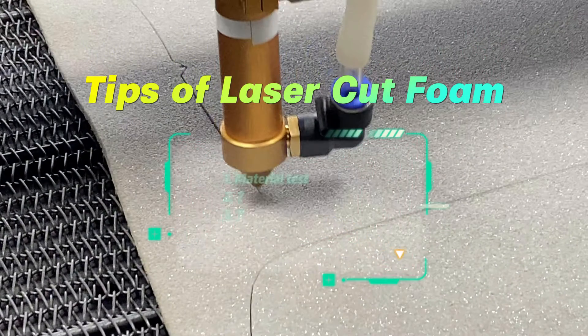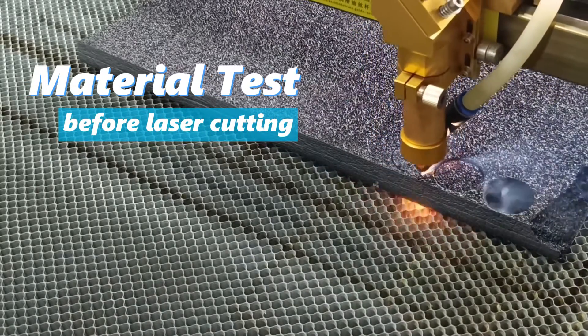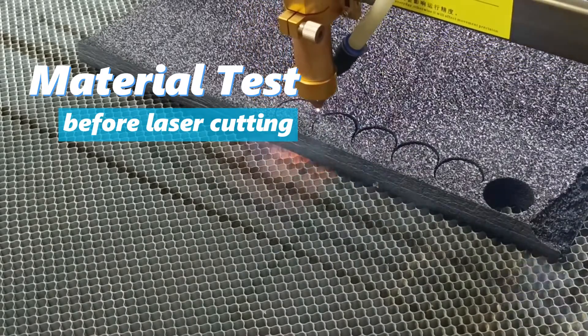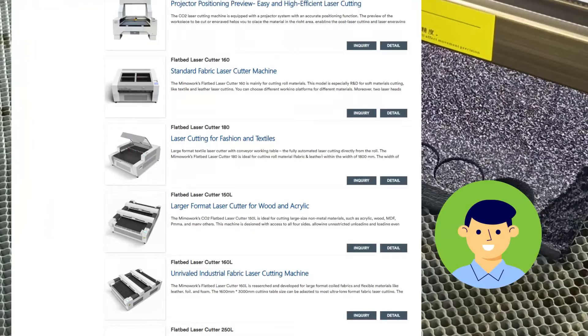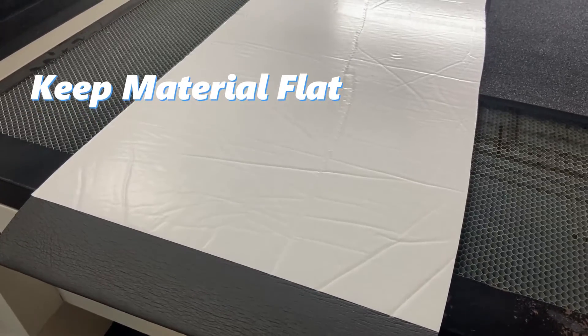Here are a few tips for laser cutting foam. Always perform material tests in advance to determine the best laser speed and power settings. If you purchase a machine from our factory, our after-sales technicians will guide you through installation and setup.